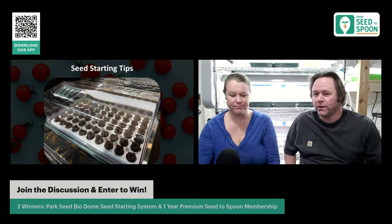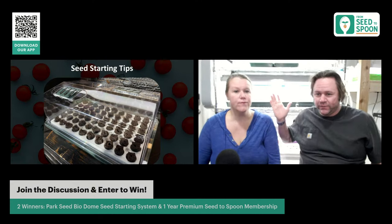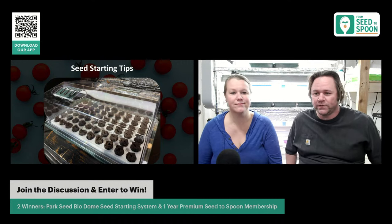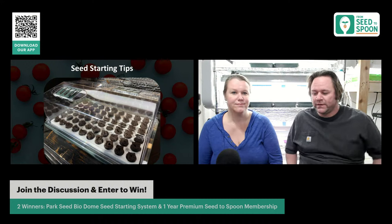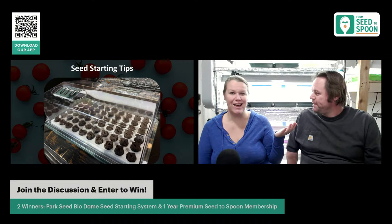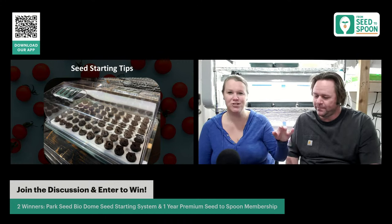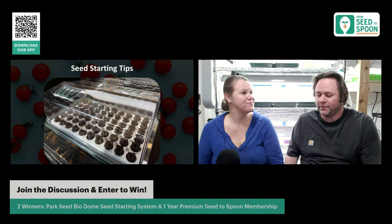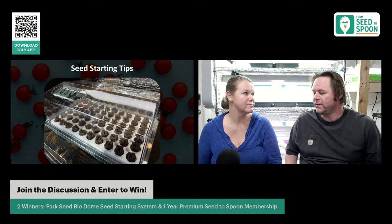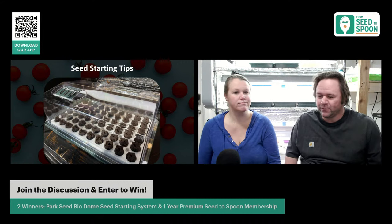Another seed starting tip: use high-quality seeds. You'll have more success and only need to use one seed per sponge. Park Seed seeds are stored in a refrigerated warehouse in South Carolina until you order them, then packed and shipped right after. They go through rigorous testing. When we first switched to Park Seed, every single seed would germinate — I used to put three seeds in every cell, but now I just put in one and I'm good to go, which also results in healthier plants.